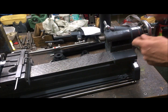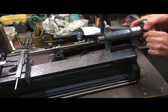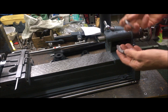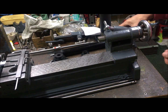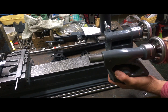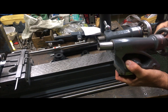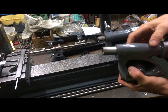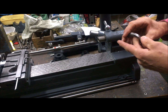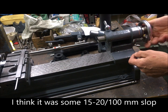I did replace this on the tailstock here, which takes up the thrust. And as you see, I have two pieces here. I also replaced it on the ML7 I have here, which also helps to rectify whatever kind of play there is there. And that is the kind of thing that wears, at least to my understanding.